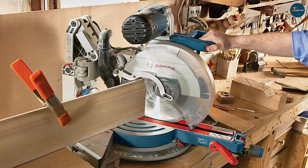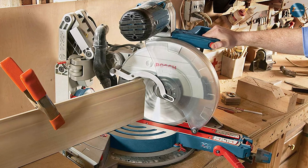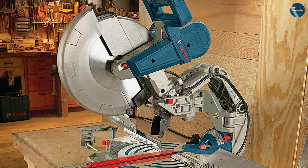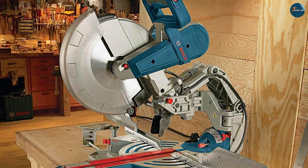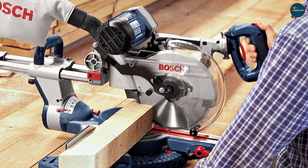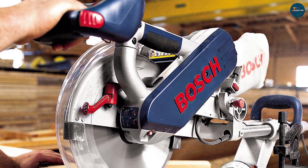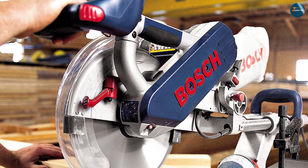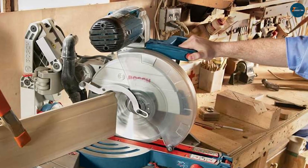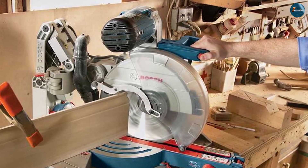For double bevel miter saws, we recommend the Bosch GCM12SD 12-inch Dual Bevel Sliding Glide Miter Saw. This corded miter saw delivers up to 3800 RPM of cutting power. It has a 12-inch blade that can cut up to 14 inches of horizontal capacity or 6.5 inches of vertical capacity. It also has a patented axial glide system that provides smooth and precise cuts with minimal space requirement. It is durable, reliable, and comfortable to use, and costs around $600 on Amazon.